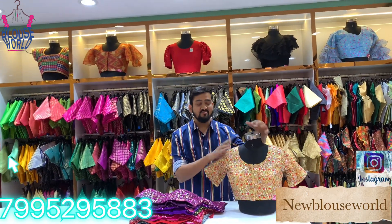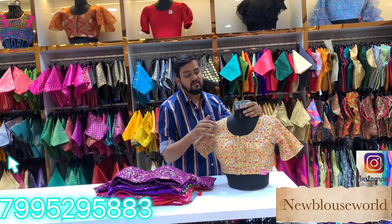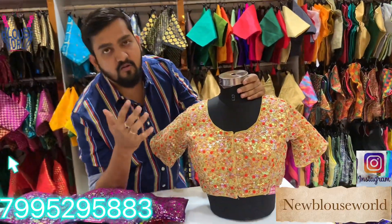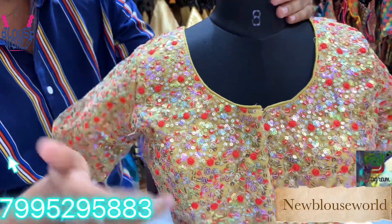Hello ladies, welcome to New Blouse World. This is a totally elbow and multi-color blouse. This is the base color and golden color. This is a contrast blouse. This is the rest of the blouse — this is 15 inches.